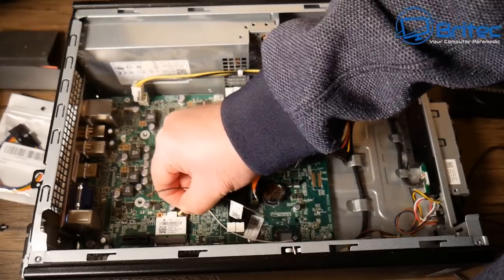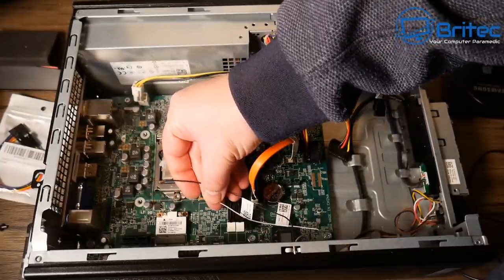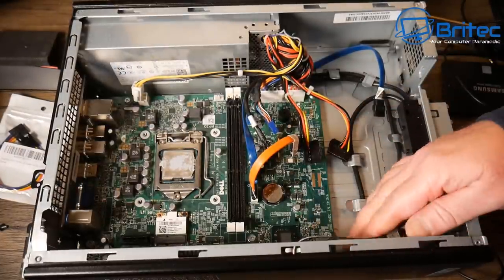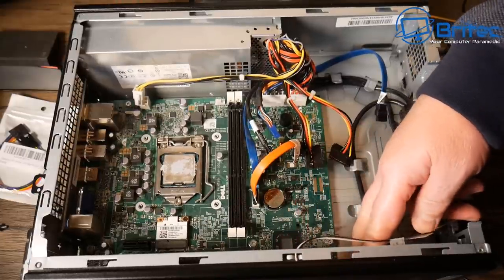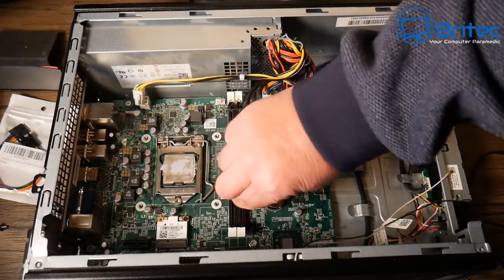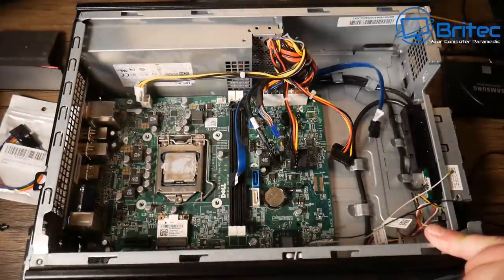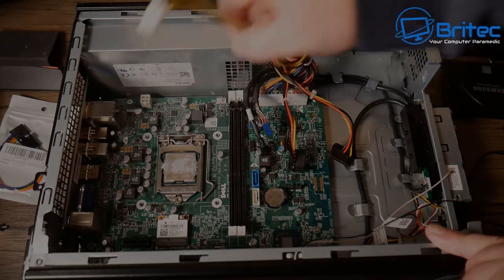Now I can access the Wi-Fi card antennas. You can reuse the Wi-Fi card if you wish — I'm leaving it off since I don't need Wi-Fi, but if you do, you'll need to reroute the antenna cables in your new case. I'm also not going to use these SATA cables because they're too small, designed for this small form factor — I'll use new SATA cables I have lying around.